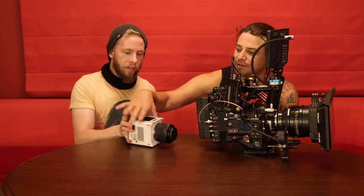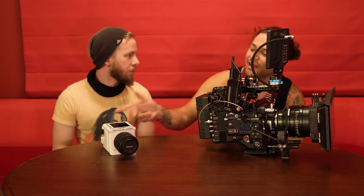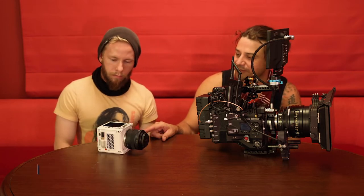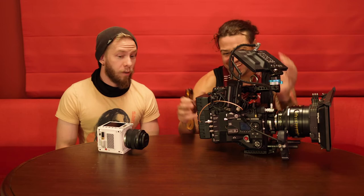Now what would you say the total weight of that Komodo is? About two and a half pounds — ten times less than the Monstro rig. With batteries, you're talking maybe like three and a half pounds. What's crazy is if you're not shooting slow motion, your image out of this is going to be — besides full frame, which we're not even using with the Cook S4s because they're for Super 35 — comparable image quality. It's real close.